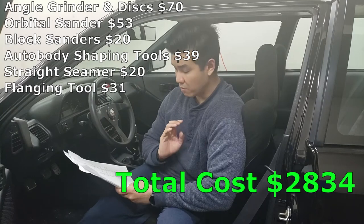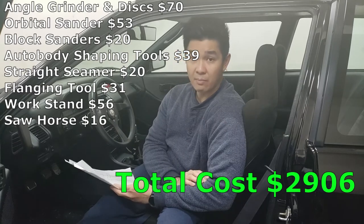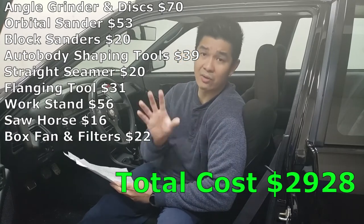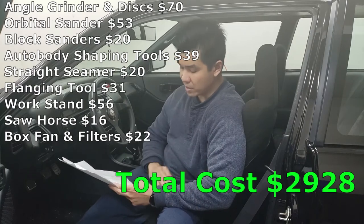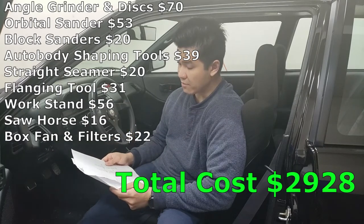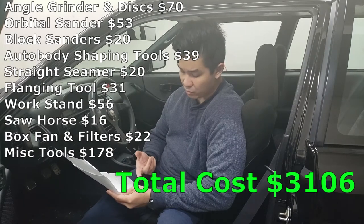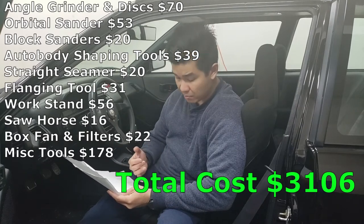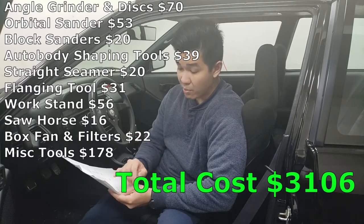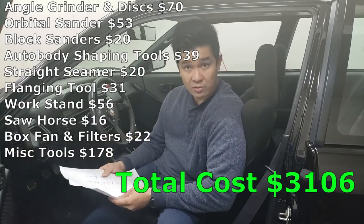My work stand, which I used to paint, was $56. My sawhorse, also used for painting, was $16. My box fan with 20-inch by 20-inch filters cost me $22 — that's just for one fan. I also lumped a bunch of other small items into miscellaneous tools for a total of $178, including the Bondo spreader, center punch, spot weld cutter, eraser wheel for emblem adhesive, adjustable C-clamp, wire brushes, 3M sponge pads, goggles, etc.